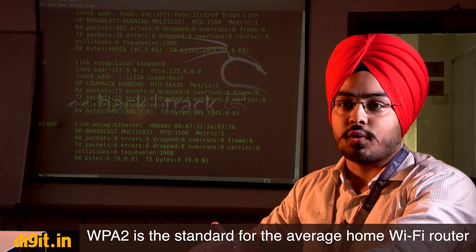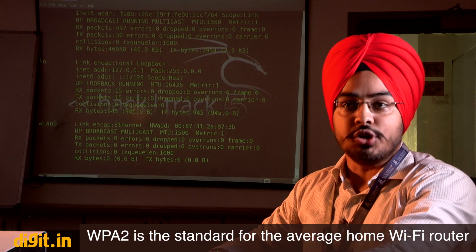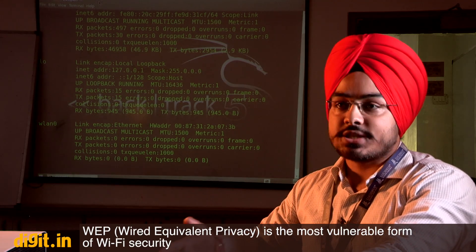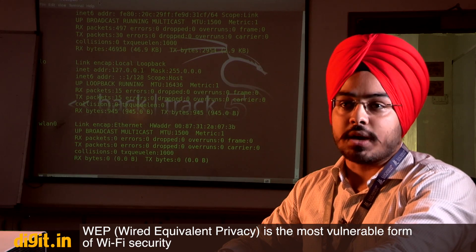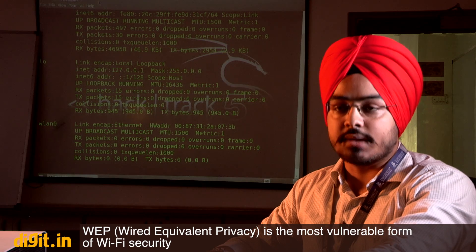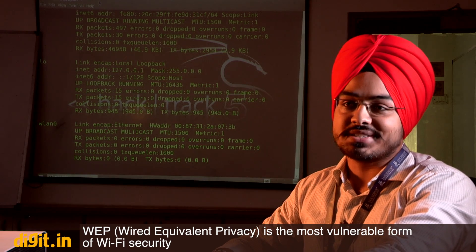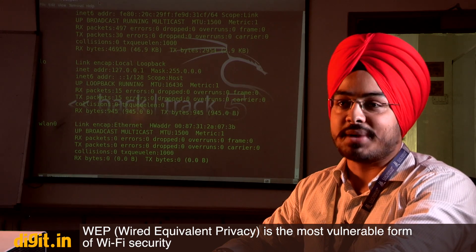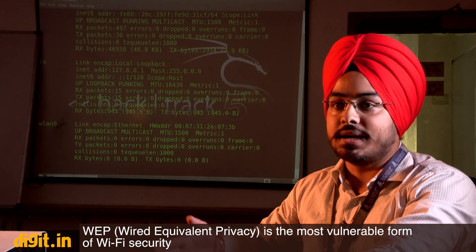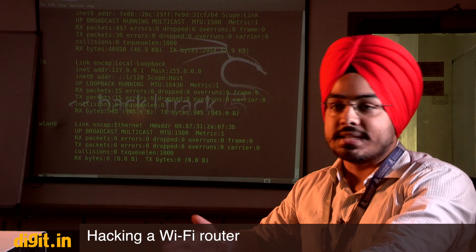WPA2 is the most secure password currently provided according to IEEE standards. Currently we have three types of security: WEP, which is the most vulnerable — routers with the latest technology don't use WEP anymore. In the cybersecurity field, if you have a WEP password you are the most vulnerable person. WPA also has vulnerabilities, and WPA2 passwords can also be cracked — let's see in the demo.